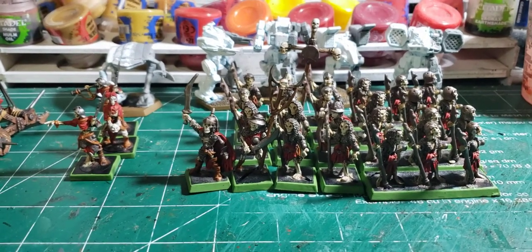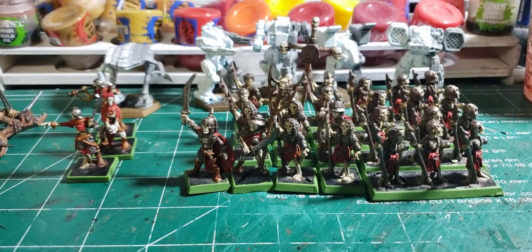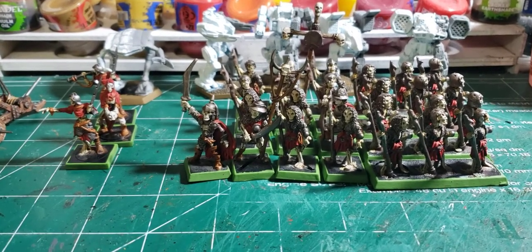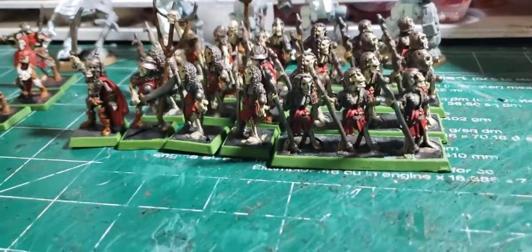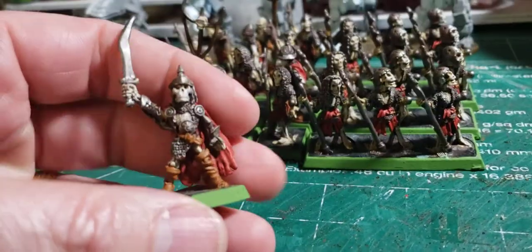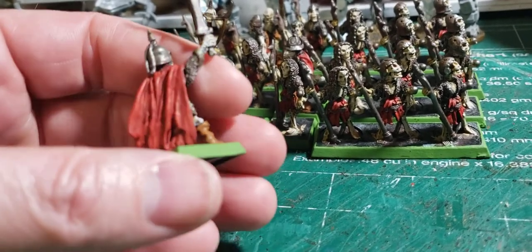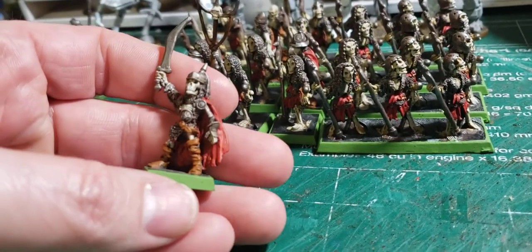Well howdy everybody, just doing an update on what's going on here at the painting table. I've been working on my musty wargamers painting challenge. As you can see, there's been a little bit more work done on my skeletons. I've been slowly progressing along — I think I posted a picture of these guys, but I'm getting all the base colors down and then have to go in and do some more work. You can see the progress that's been made.